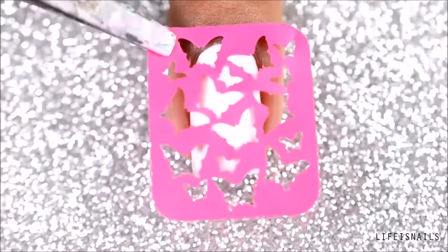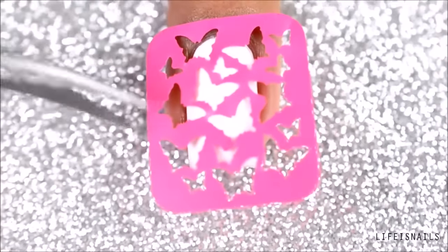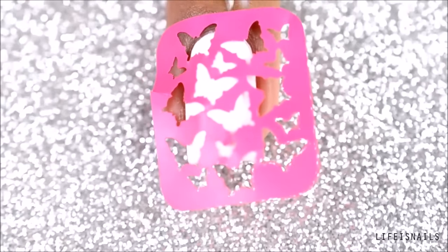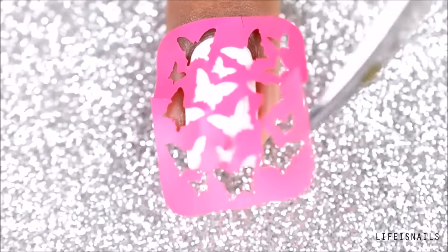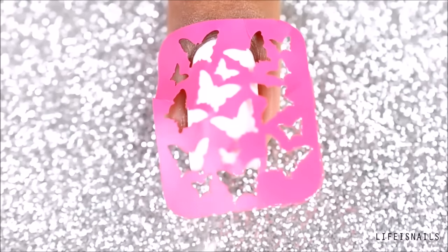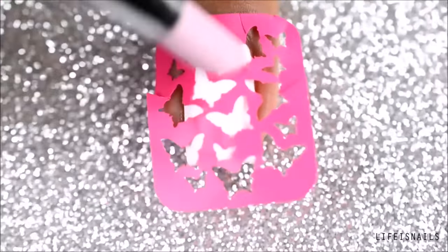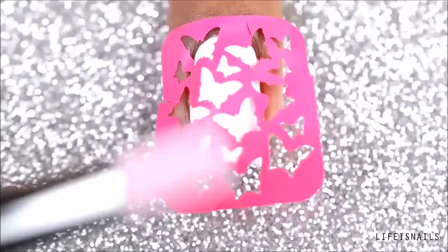Now place the stencil firmly to the nail. Here I am making cuts on all four sides of the stencil so that it sticks to the nail properly — though this is totally optional, not necessary at all. Once done, using my cuticle pusher, I gently press down the stencil to my nail.